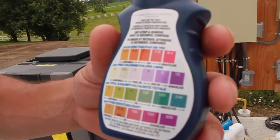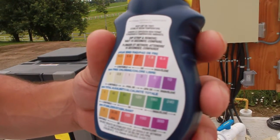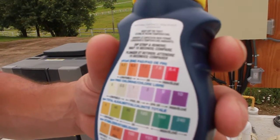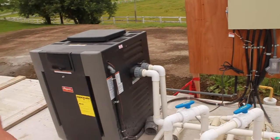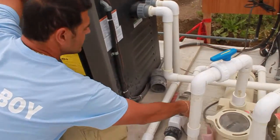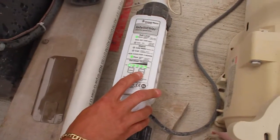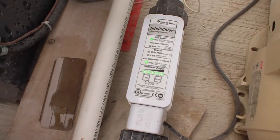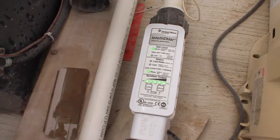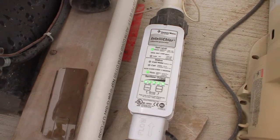If it goes dark purple, you've got way too much chlorine and you need to turn your chlorinator down. If it's too light — beige — there's not enough chlorine and you need to turn it up a little bit. On the salt chlorine generator, press the less button to go down 20% or press the more button to go up 20%.